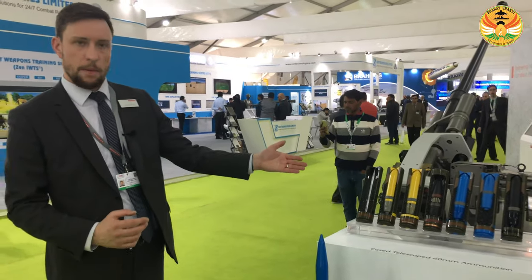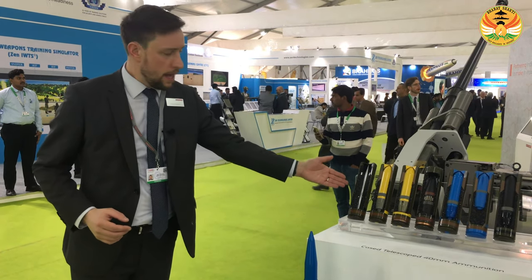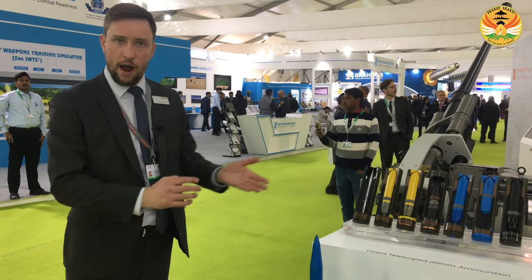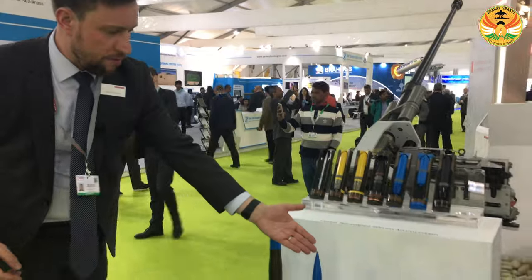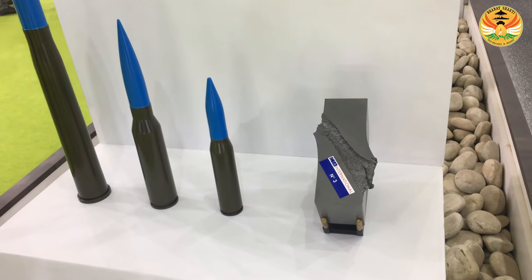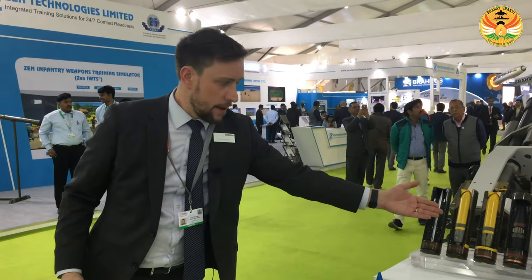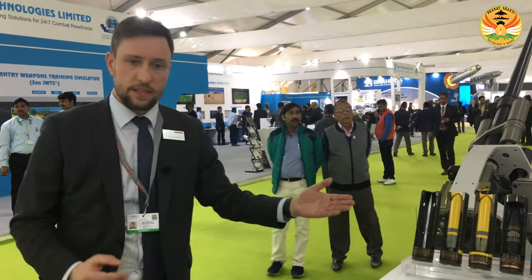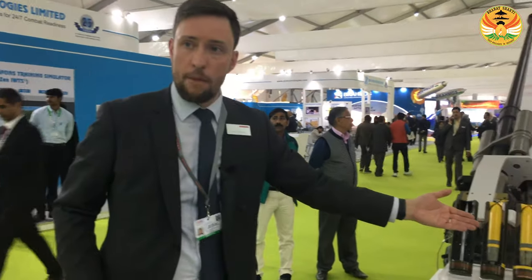The CT40 weapon system has a suite of munitions starting with the armour piercing round. This is a sabot round firing at 1500 metres per second. We can penetrate up to 140mm of RHA steel at 1.5km, which is very impressive compared to other systems. We also have a point detonating full calibre munition which strikes and on impact has an HE charge. This is a 1kg projectile, so the kinetic energy and terminal effect is very significant.